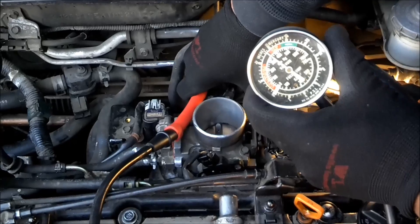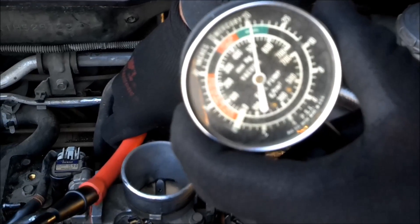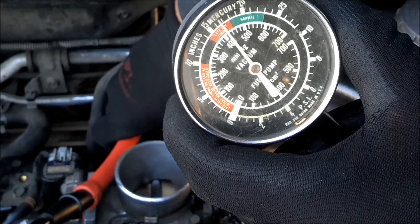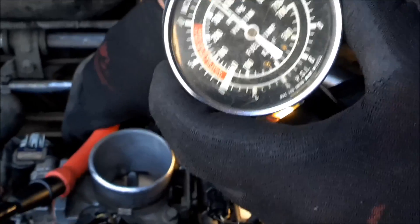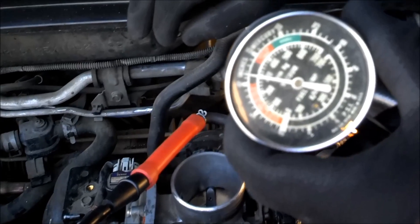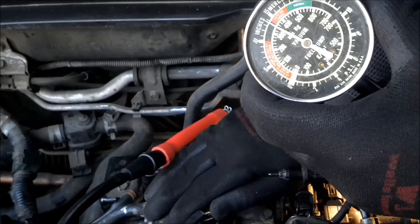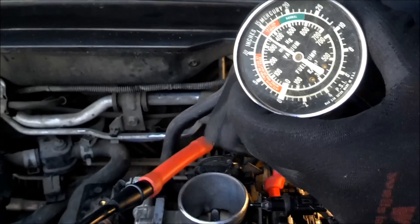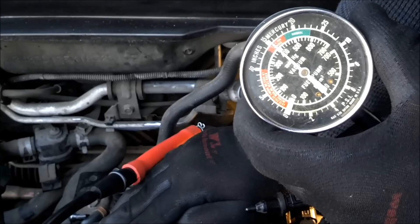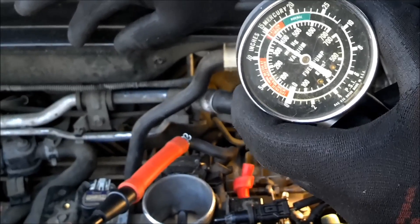As you open up the throttle, the vacuum decreases — you can see that right there. So immediately the vacuum decreases. As I put my hand over the throttle body, I'm actually increasing the vacuum. I can actually cut the car off like this. The vacuum is created from the down stroke of the intake stroke of the piston — that's how you get vacuum in the vehicle.